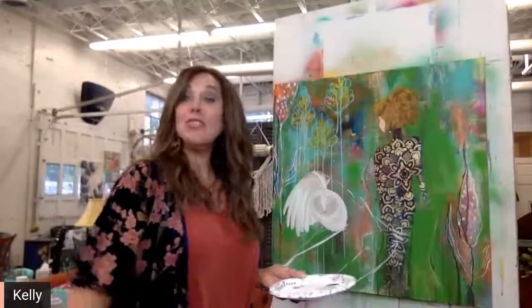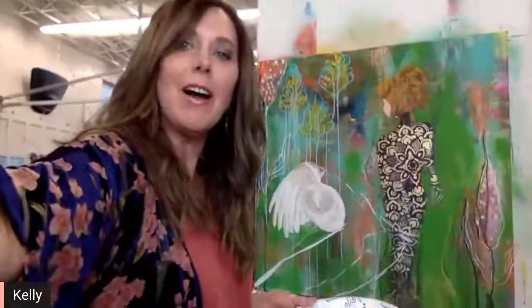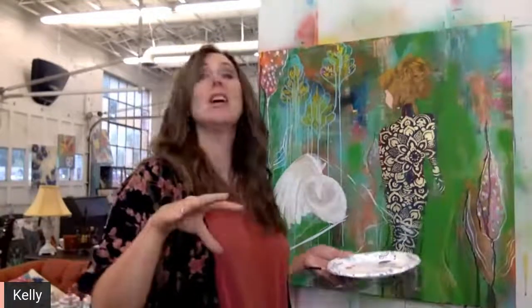I'd like to come on here and encourage all of you. I thought I'd come on and show you what I've been working on. This is actually a piece I started last month — yes, it's been sitting lonely for a month. I do that quite often. I painted this while I played the 'Fear is Not the Boss of Me' book by Jennifer Allwood. This is where it has evolved. You can look back on YouTube and see the progression — it really looks quite different from where I started.